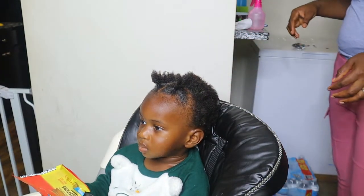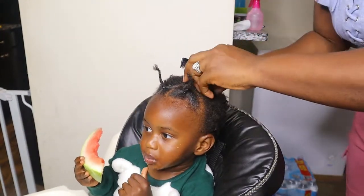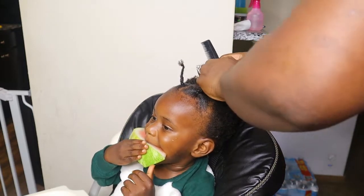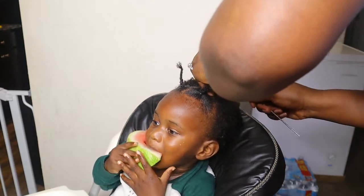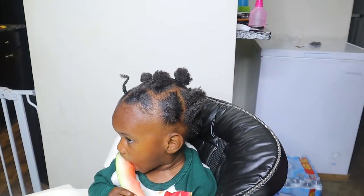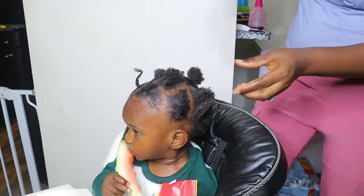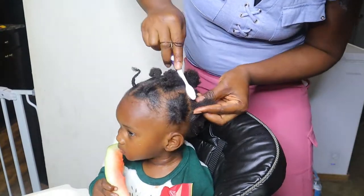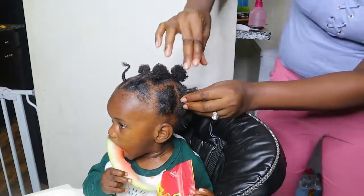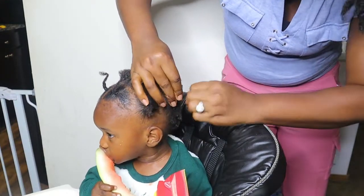Right now what you see me do is I pretty much just braided out his hair into little ponytails, which I did off camera. This is how everything is looking, and what I'm gonna end up doing at the end is basically braiding out every single one of these. I just wanted to let you guys know.